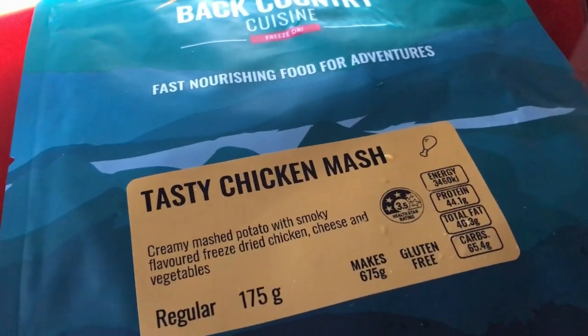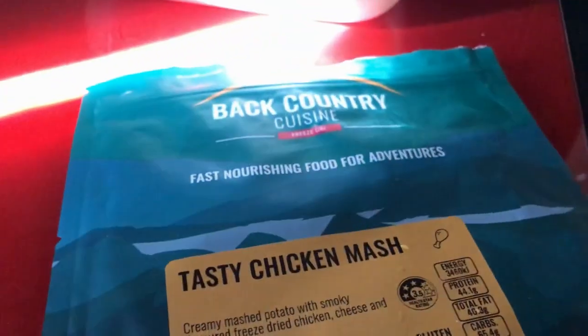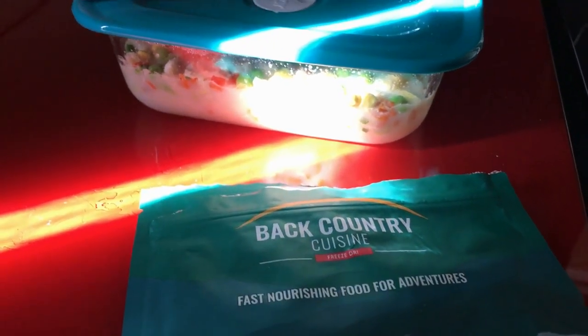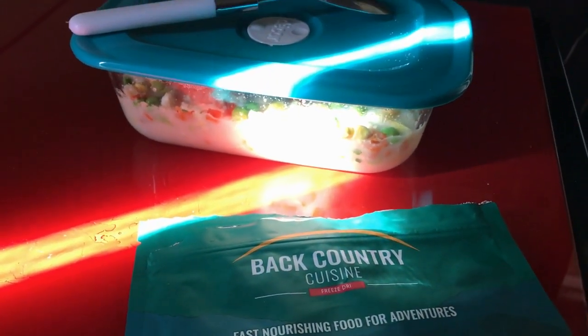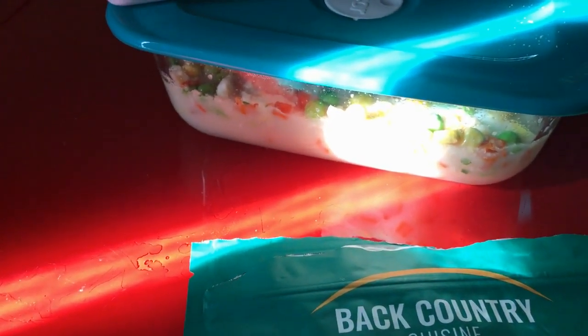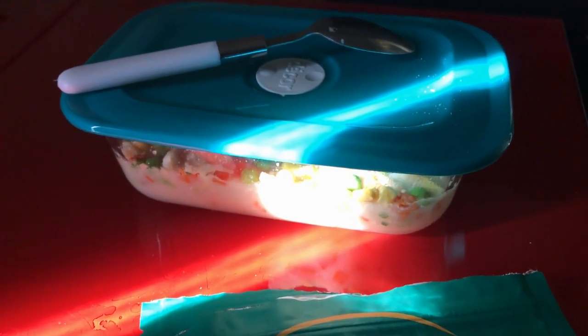It doesn't give you that feeling you get after McDonald's or KFC. As much as I like KFC, it doesn't give you that yucky sick feeling afterwards. It's real nice. Don't be scared by what it looks like — it's tasty and hot because you're making it yourself with hot water.